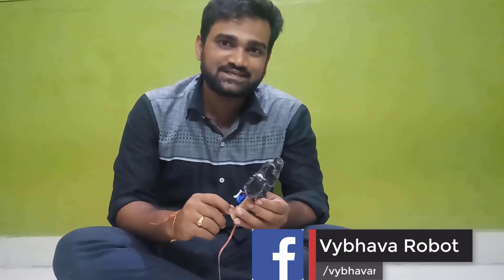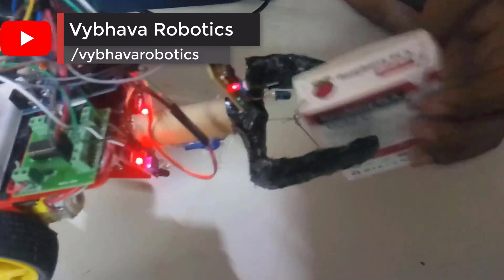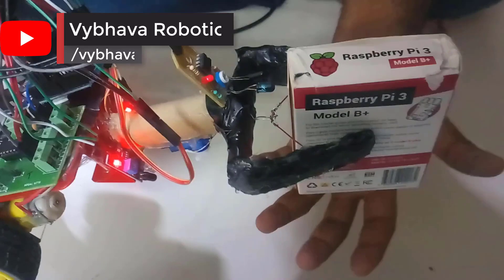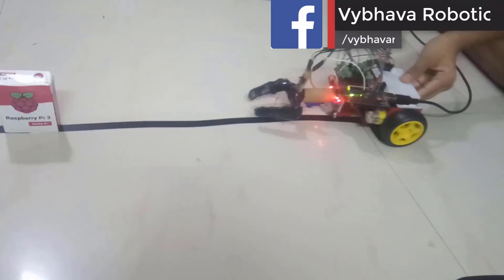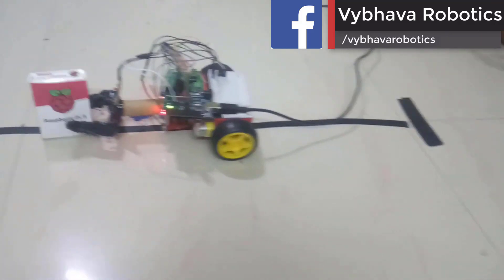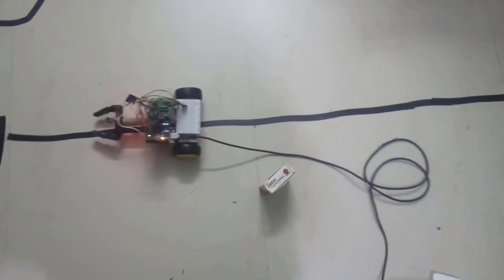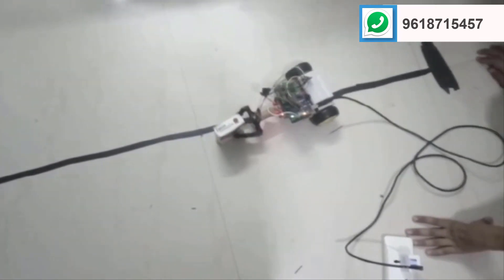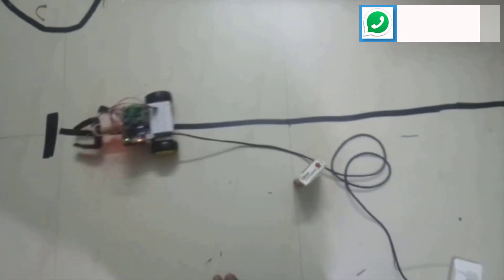Now we will see how it is working. If any object is less than 5 cm, the object must be detected by the IR sensor. The servo motor holds the object and releases it after 2 seconds. Here, the Arduino board follows the line using IR sensors. If any object is placed in between the tracks, the board holds the object, keeps it aside, then comes back to the track and follows the same line.